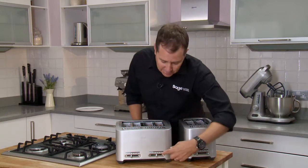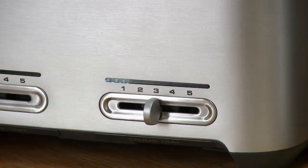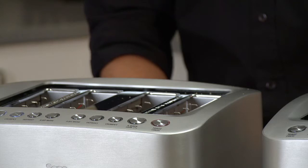The beautiful thing about this is it doesn't restart the cooking cycle. You'll see the LED indicator — it's actually dropping down in time, giving us an idea of when the toast is going to be ready.